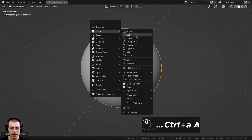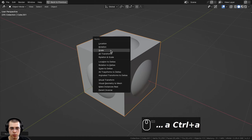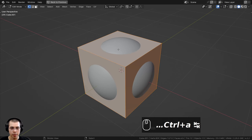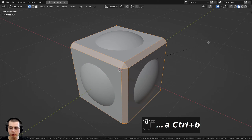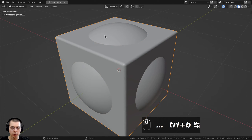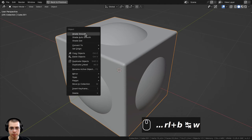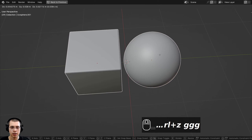I also went to the add menu and added a cube, scaled it down by 0.5, and pressed Ctrl A to apply the scale. Then I went into edit mode, and with all the mesh selected I pressed Ctrl B to add a bevel. You can scroll your mouse wheel to add more edges on the bevel, then click to place it. Go back to object mode, shade the object smooth with the object context menu, and bring the cube over to center both objects.